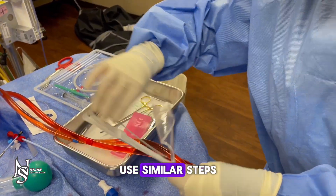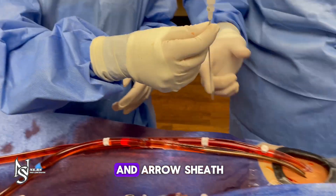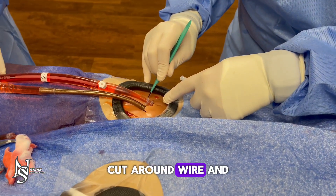To place reperfusion, use similar steps using the Cordis guide wire and arrow sheath. Cut around wire and feed dilator.